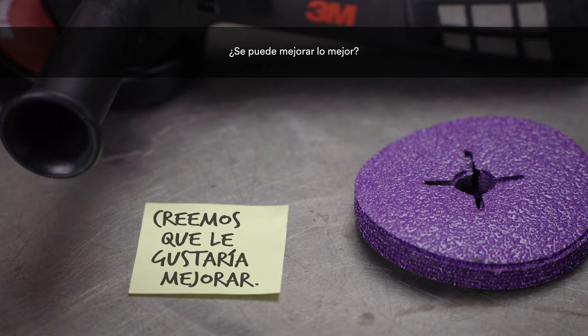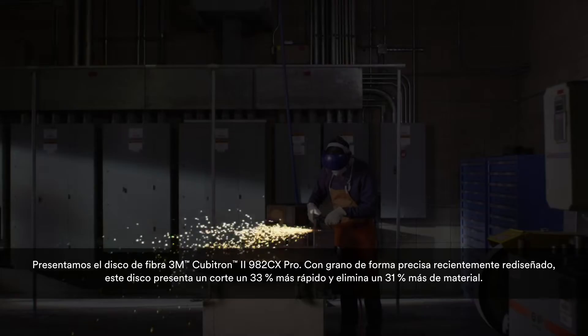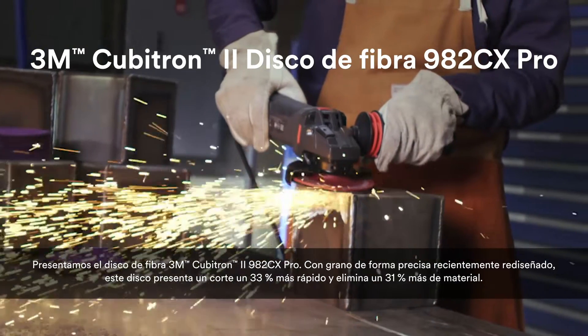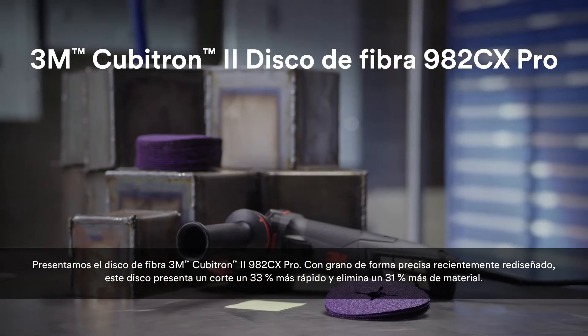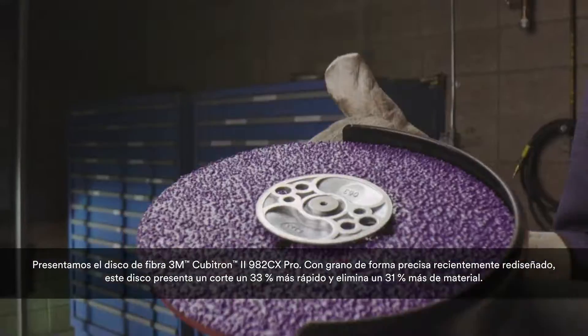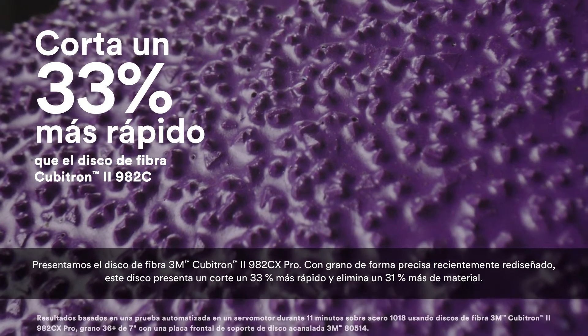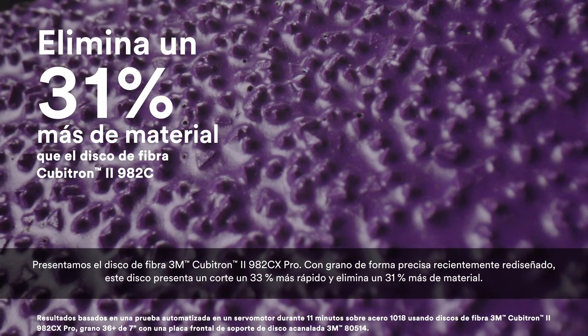How do the best get better? Introducing the 3M Cubitron 2 Fibre Disc 982CX Pro. With newly re-engineered precision-shaped grain, this disc features a 33% faster cut and removes 31% more material.